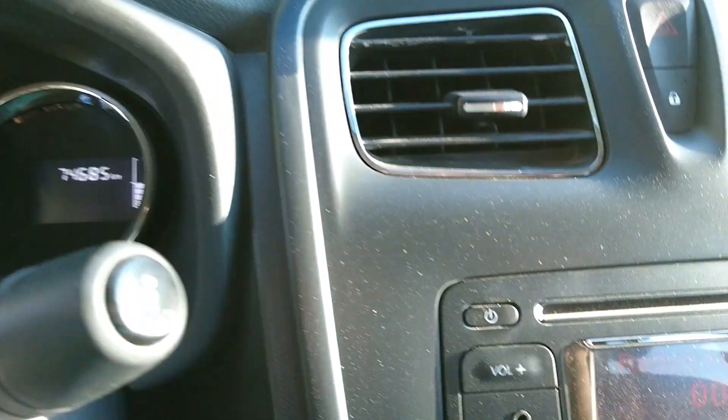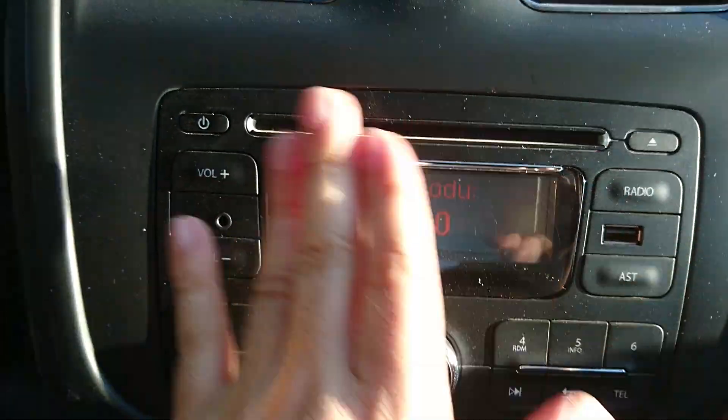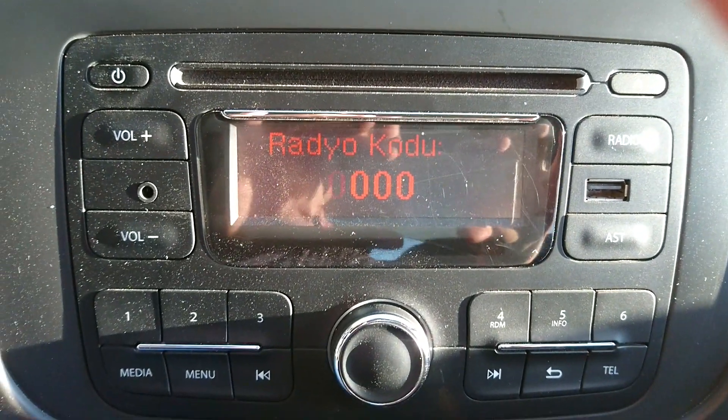Gördüğünüz gibi araç radyo kodu istiyor. Akü bağlantısını söktüğümüz zaman bu şekilde kod isteyecektir; bu yüzden başta da belirttiğim gibi teyp kodunuzu önceden edinmeniz önemlidir.